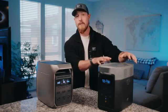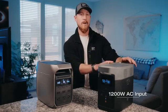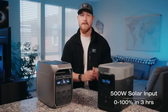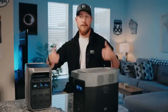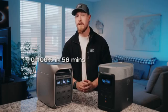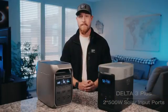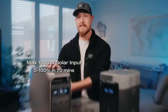Charging-wise, when the Delta 2 launched two years ago, it was leading with the fastest charging on the market — a maximum of 1,200 watts of AC input for a full charge in about 80 minutes, and a maximum of 500 watts of solar input taking around three hours. The Delta 3 Plus has raised the bar: the max AC input has increased to 1,500 watts, meaning it can fully charge 0 to 100 in just 56 minutes. Solar got a major upgrade too — with two 500-watt inputs giving 1,000 watts of solar total, you can now fully charge on solar in just 70 minutes.